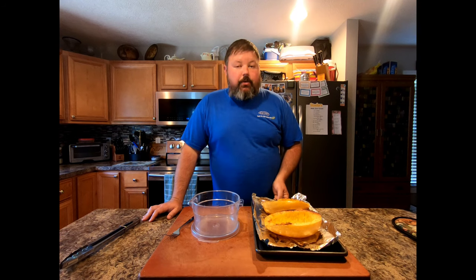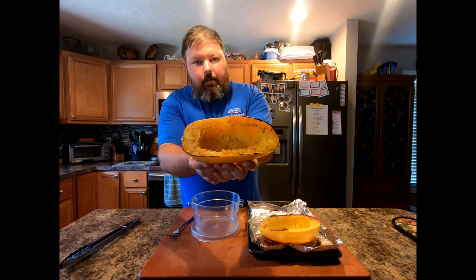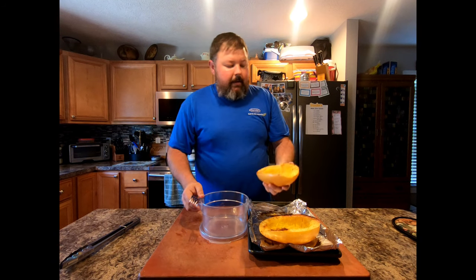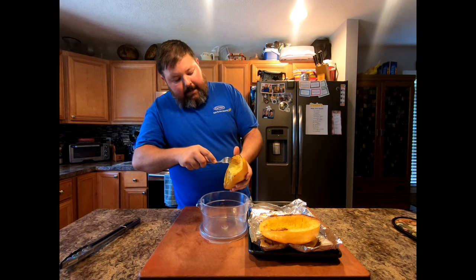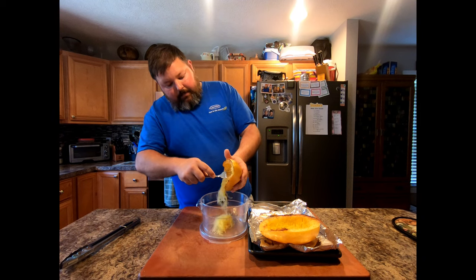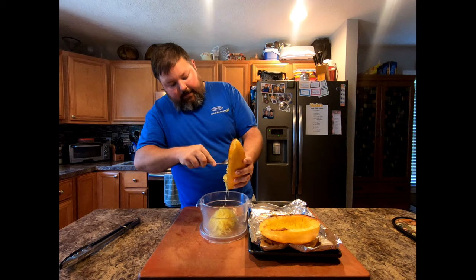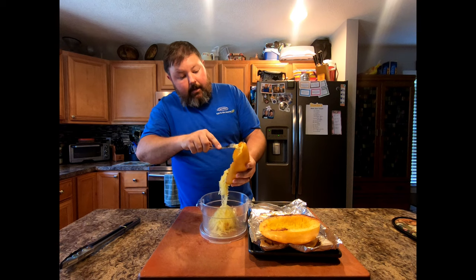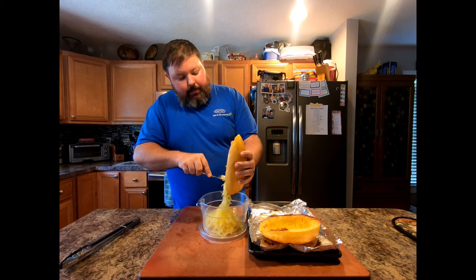Our spaghetti squash has rested for about an hour now. If you can tell, it looks like little strings on the inside — that's why it gets the name spaghetti squash. The easiest way to get it out of the shell: take a fork and go kind of against the way the strings run and just lightly scrape it out. As you can see, it looks like spaghetti. This is a great alternative if you have a gluten allergy or if you're on a diet — you can substitute this for spaghetti noodles.